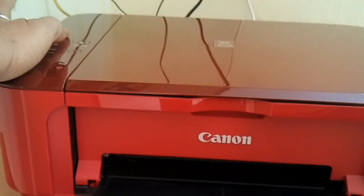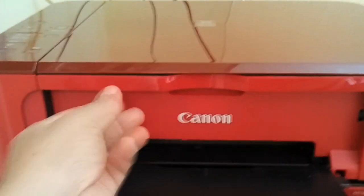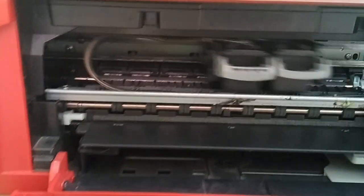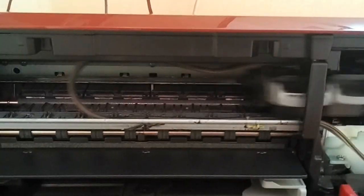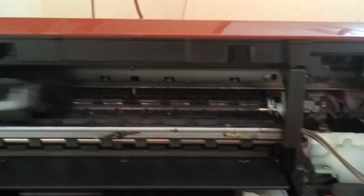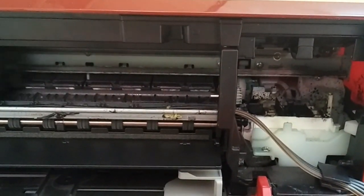Now we will look at the multi-channel ink tubes that are connected to the print head, which travels along with the print head. We are now seeing that the ink tubes are moving along with the print head. The other end of the multi-channel ink tubes are connected to the stationary ink tanks.